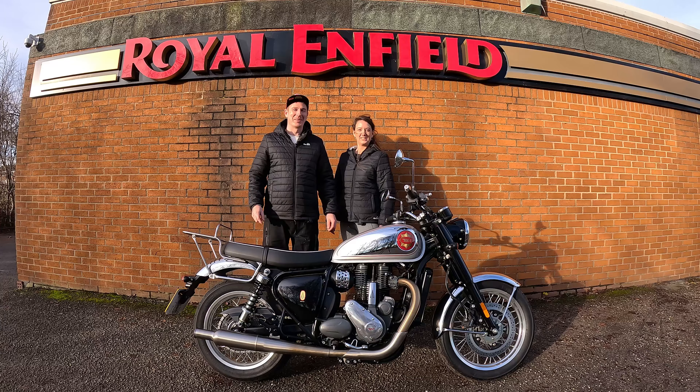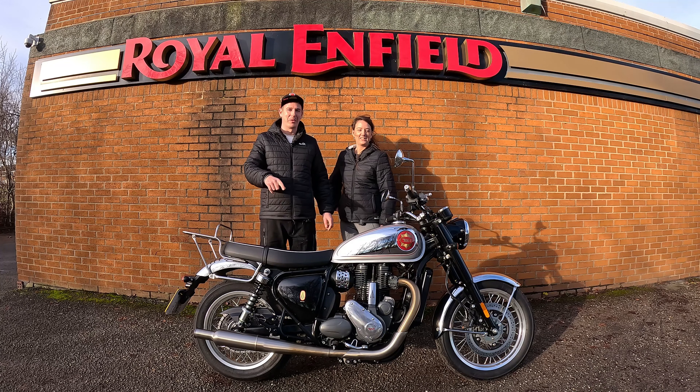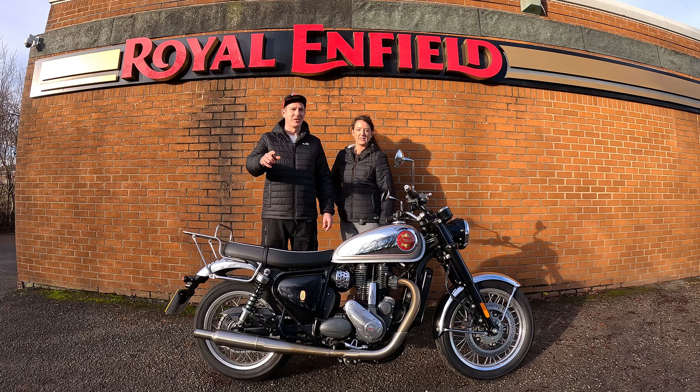Morning guys, I'm Chris, this is Danny, welcome to Viking Ventures UK and we're going to be doing a review of this BSA Gold Star 650, so stay tuned.